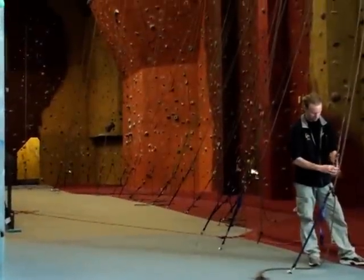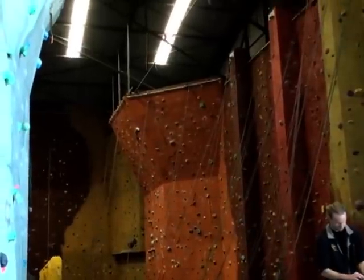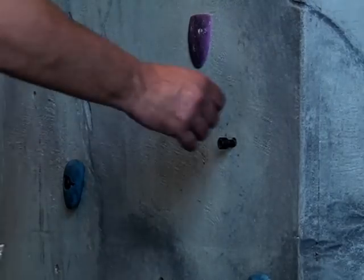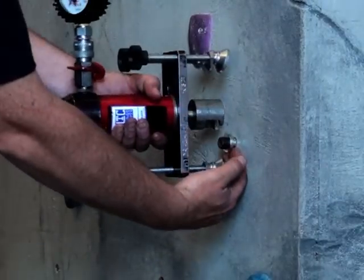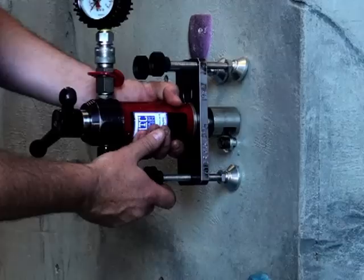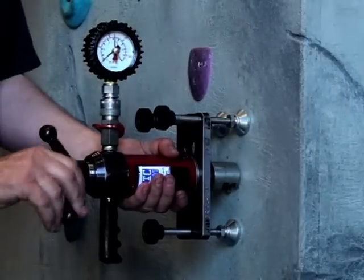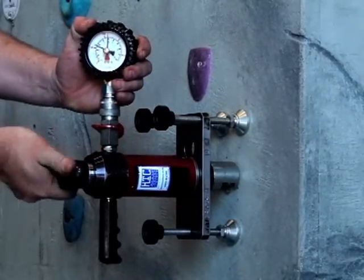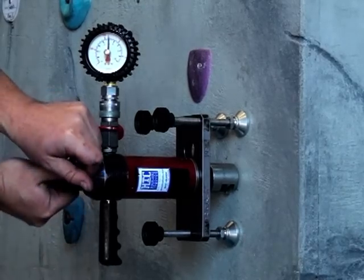At this indoor climbing facility, rope anchors are tested by first screwing a cap screw into the anchor point. Cap screws require a different adapter as well as a higher test pressure, but neither is a problem as the HydraJaw is supplied with adapters for studs, cap screws, and bolts up to M16, plus two certified gauges for loads up to 25 kilonewtons maximum.